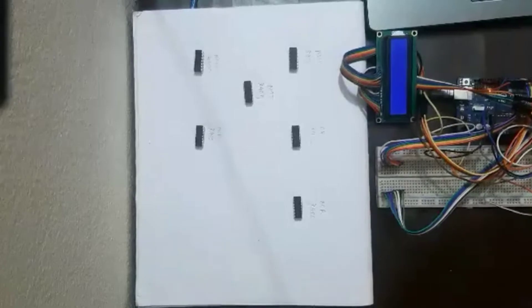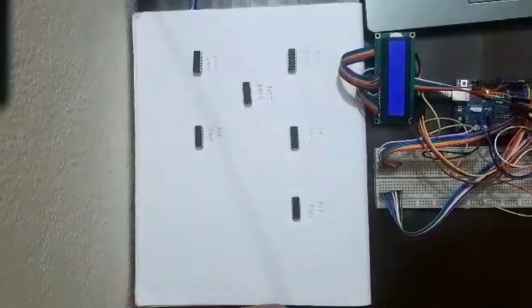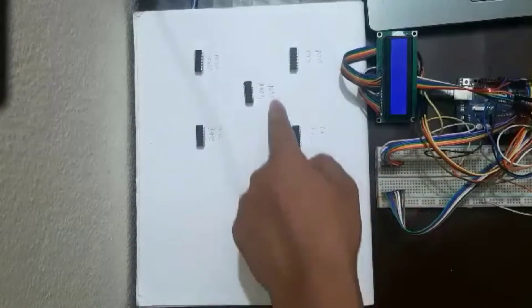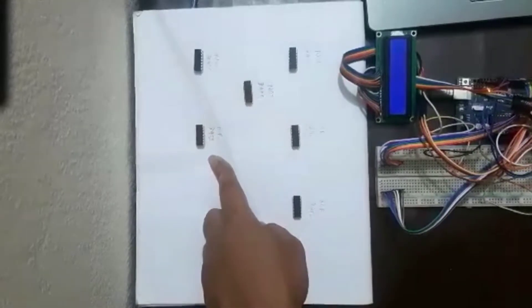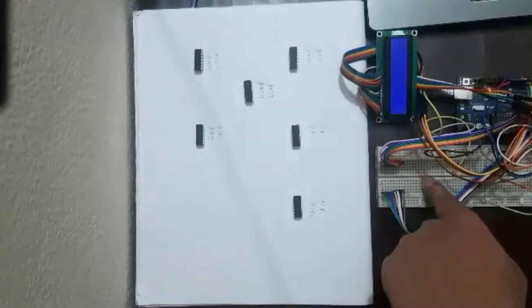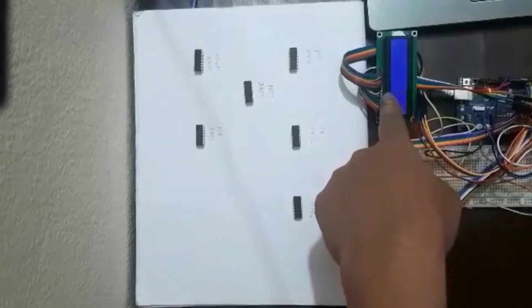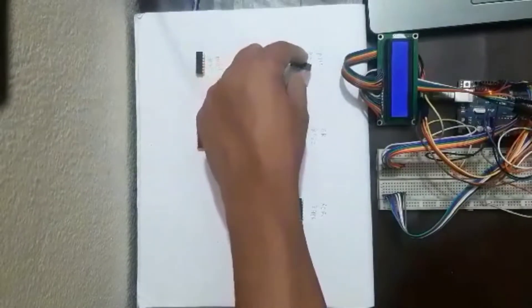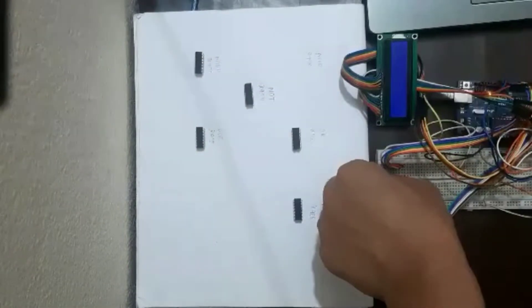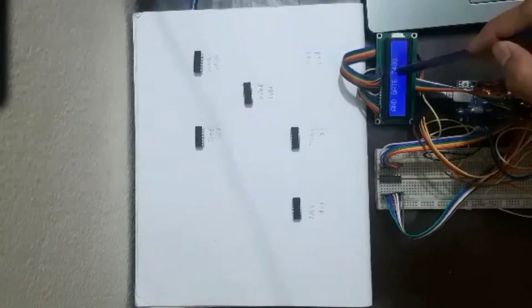Here is the hardware part of our project. We have taken six different ICs: AND gate, OR gate, NOT gate, NAND, NOR, and XOR gate. We are going to test each IC with our hardware. Let's first check with the AND gate — we place the AND gate IC on the breadboard and restart the module. It shows that it's an AND gate with code name 7408.